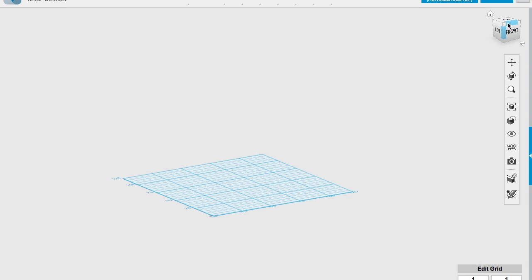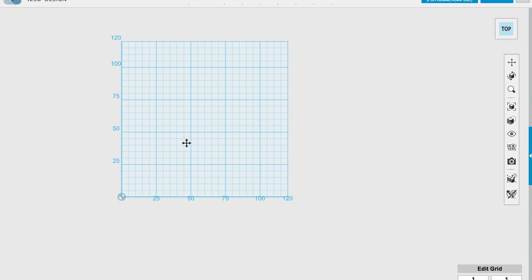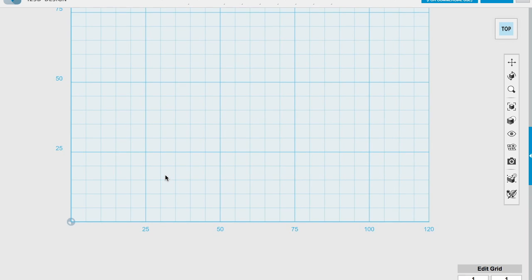So next what we do is we're going to go to the top view and then I'm going to use the pan tool to move this around like so. I'm going to hit escape and zoom in by just taking my two fingers on the trackpad and drawing them towards myself.